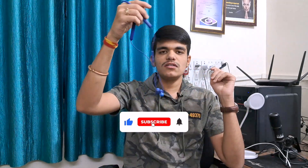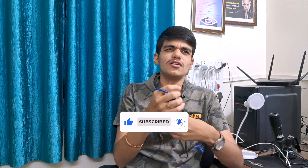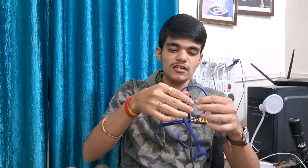I bought these two to three years ago when they launched. I've been using them for two to three years, and we'll review them today.